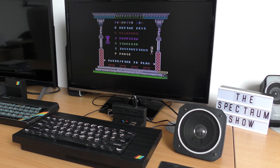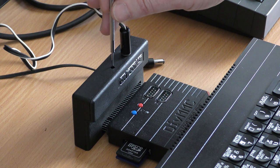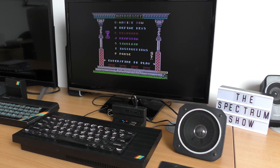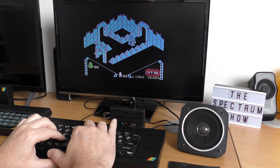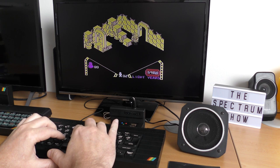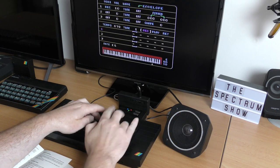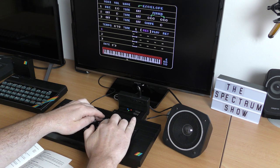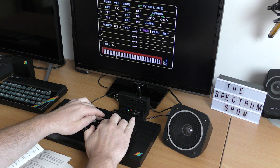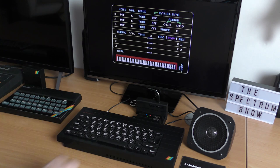There's a small adjustment dial on the top, accessed through a small hole on the interface, that lets you adjust the beep volume. The quality of the sound coming out was very good. Now onto the 3-channel aspect. Loading the accompanying software, we have a simplified version of one of those ProTracker tools that you could get for the Amiga and other 16-bit machines. Let's see how it sounds then.